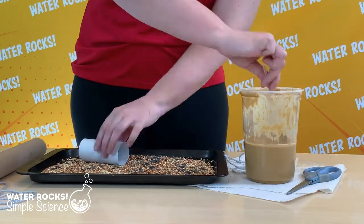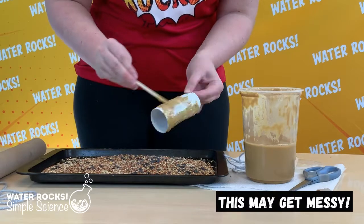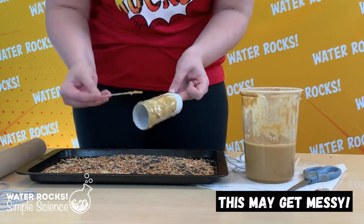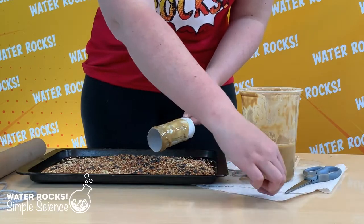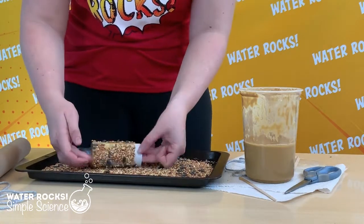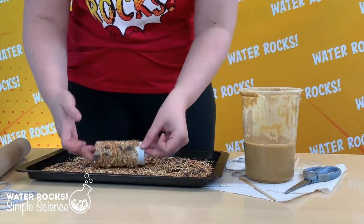First we're going to use our popsicle stick to cover the outside of the toilet paper or paper towel roll with our peanut butter, or substitute if you're using something other than peanut butter. Next we're going to roll the peanut butter covered toilet paper roll in the bird seed until the whole roll is covered in seeds.